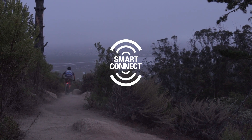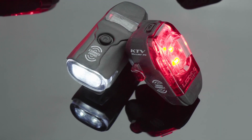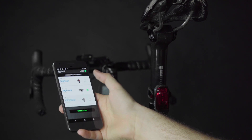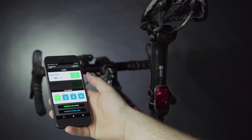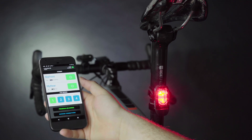Smart Connect technology is now available on select Lezyne GPS computers. Your GPS can pair lights in a combo, front only, or rear only configuration. For this tutorial, we will pair a combo LED to the GPS. You will need to link and configure a combo in the LED Ally app prior to pairing them to your GPS. Individual front or rear lights can be paired to the GPS out of the box.